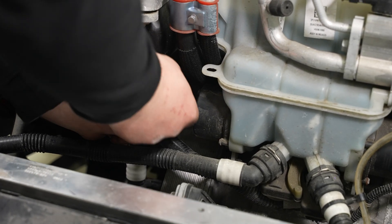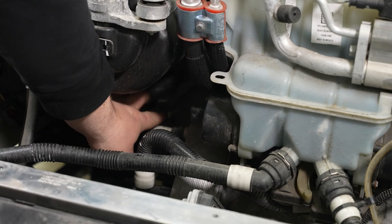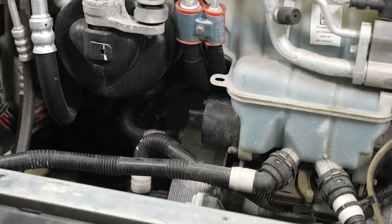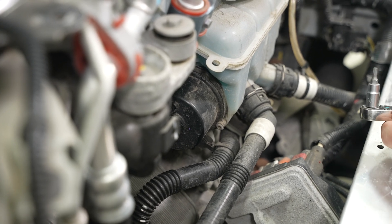Next, unplug the harness from the pump. With the connector out of the way, we can remove our four bolts. These four bolts are a T20 fastener, so go ahead and remove those.